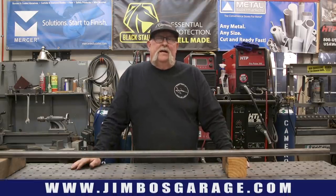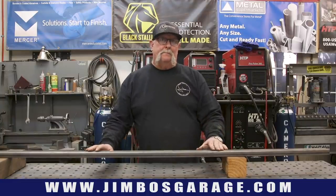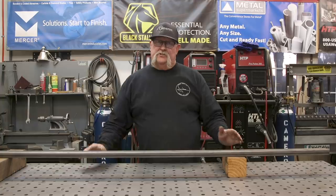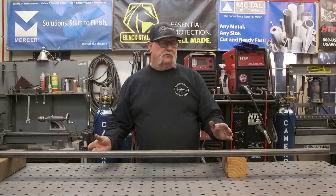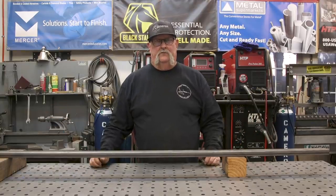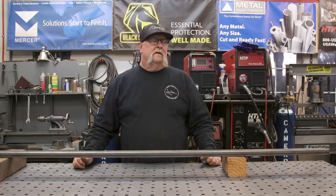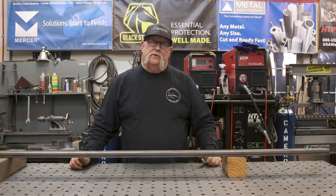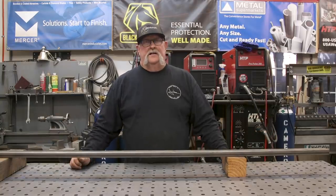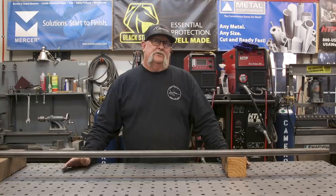I recently acquired a new Evolution 15-inch cutoff saw. The table bed on this saw is about two and three-eighths of an inch off my workbench. The fine slugger that I had before was two inches, and that was easy — I could put a two-inch piece of square tube on either side to support the material and keep it perfectly level. Now that this one is two and three-eighths, I'm going to have to come up with something to get me up two and three-eighths of an inch off the work surface on both sides of the saw to keep the material nice and flat. I'm looking to do that with something I have here in the shop, so let's see what we can come up with and get started on today's video.